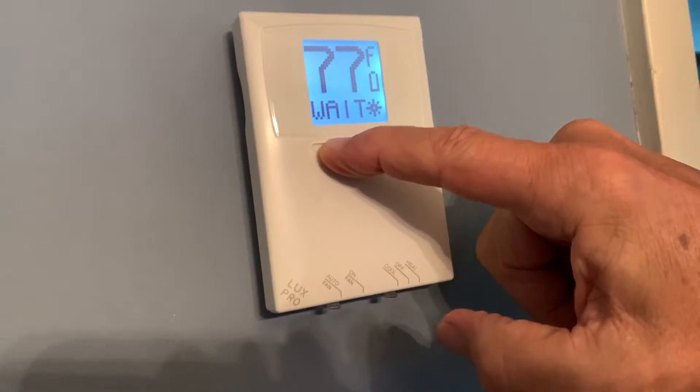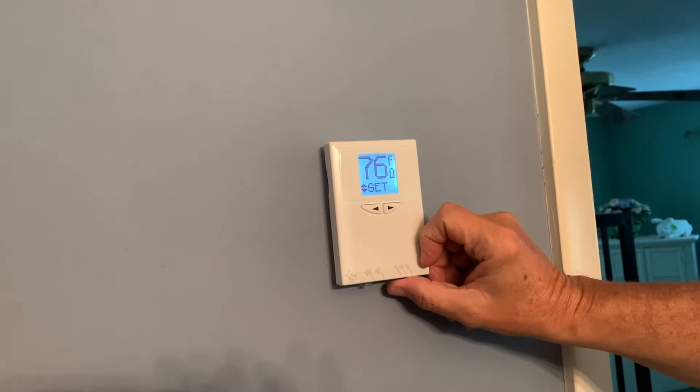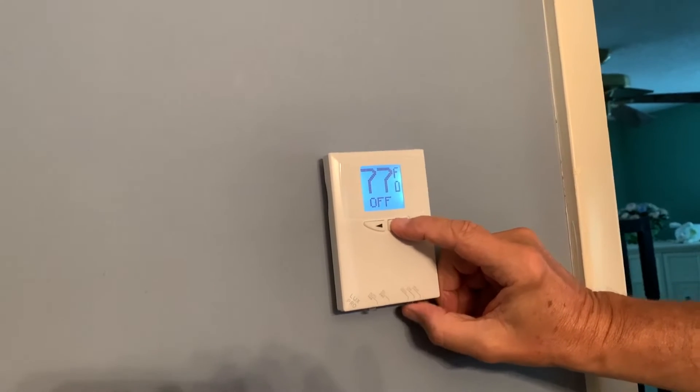And then you put it in cool. Set. And then you can — this didn't work. Go here. Push it off.